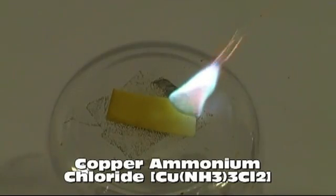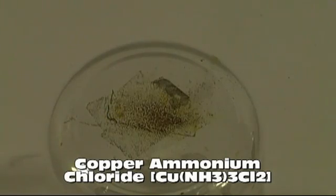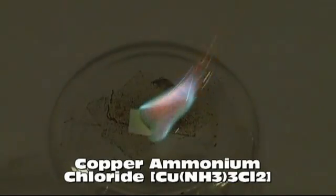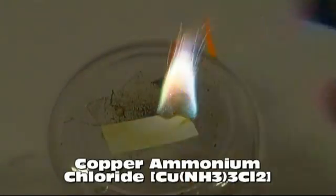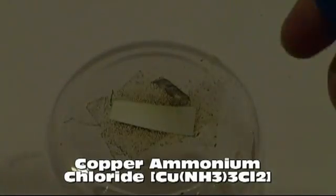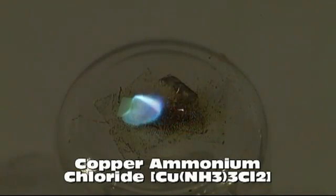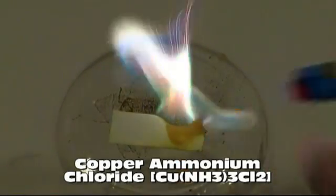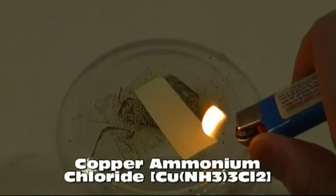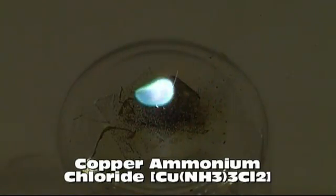For blue, I used copper ammonium chloride. I say blue — it's really closer to teal. Blue is a difficult color to get to work. Most of the literature I was reading used arsenic compounds to generate deep blues. If anyone has a way to make a darker blue without using a compound that would kill us, please let me know. By the way, if you were wondering why the image is so dark, I had to really mess with the camera settings to get it to capture the color. That being said, the colors are much more vibrant than what I can get my camera to actually show here.